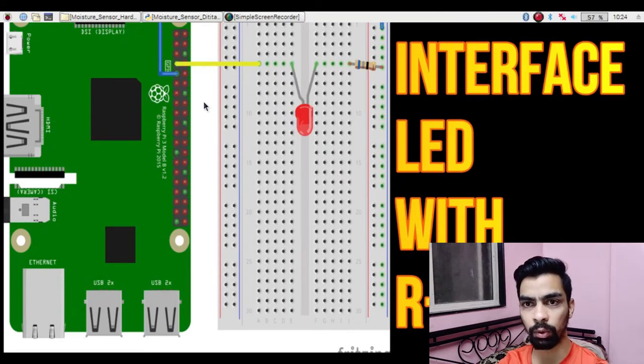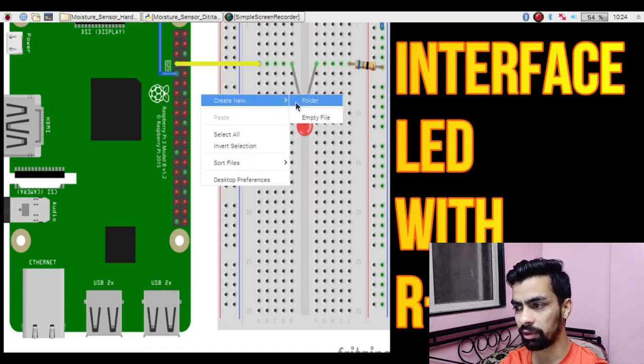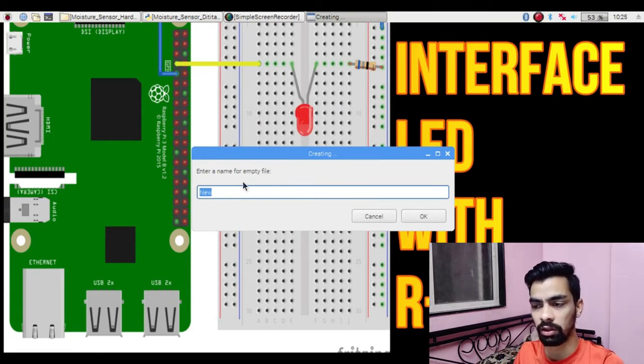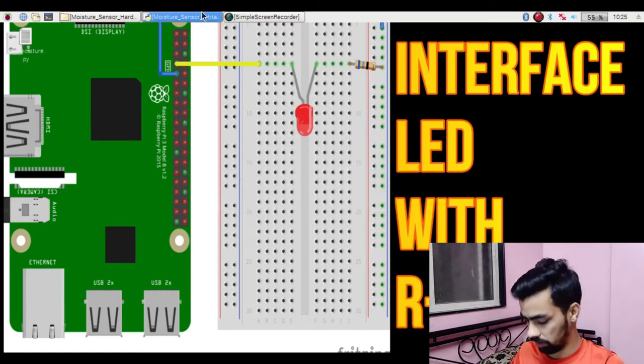Now let's see how to create a new program on Raspberry Pi and how to run it. To create a new program, right-click on the desktop, then create an empty file. Give the file a name relevant to your project - for our project we will name it Soil Moisture Sensor. Save the file with the .py extension and click OK. Once saved with .py, the file is recognized as a Python file. Double-click on this file to open it and you can write your code inside.